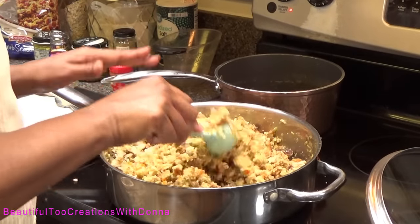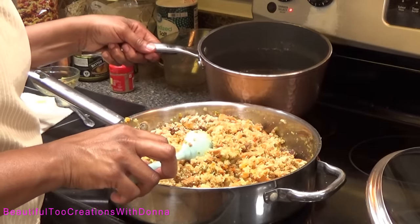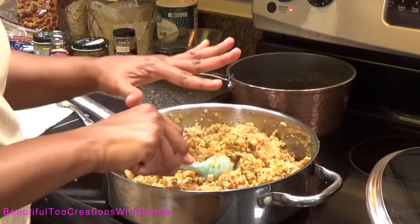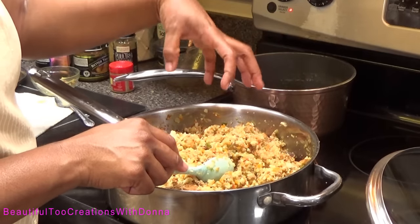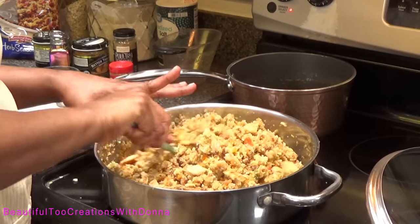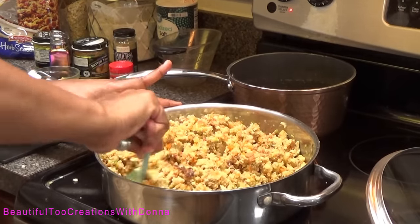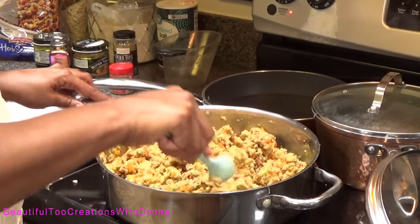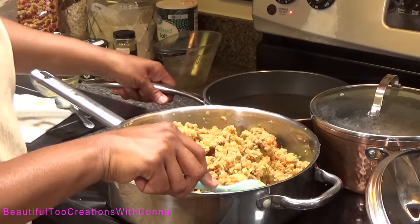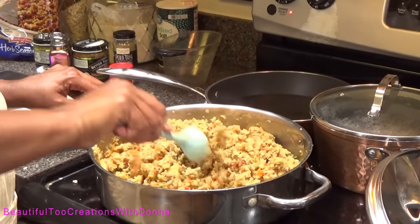Let me say this while I'm thinking about it: suppose you get to this point and you feel like it needs more liquid but it's a little too salty — instead of adding more broth, just add some water. There's no need to add more broth if it's already too salty. That's why I tell you to be careful with seasonings — add a little at a time. I've continued to stir and it has soaked up all the broth, so I'm adding some hot water since I don't need any more salt.